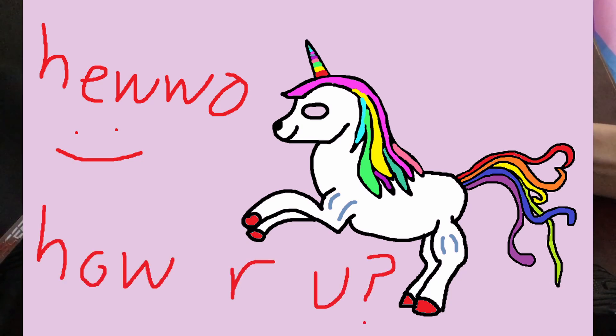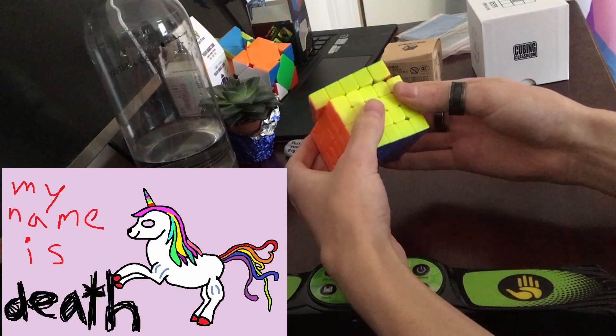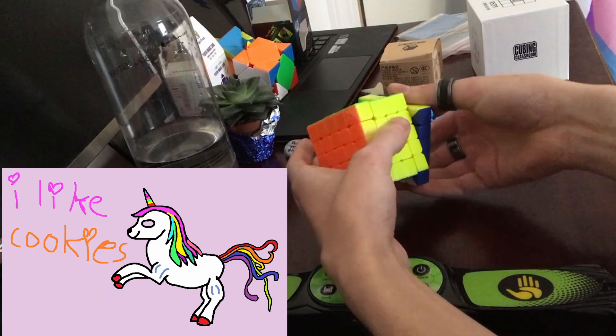Let's go ahead and see first turns. Just what you'd expect — it turns. Let's do corner cuts. Oh, that was pretty good. You know, I'm not complaining — it does line the line.